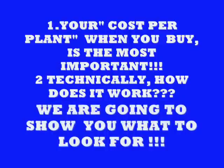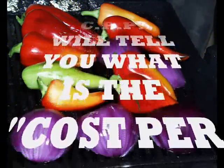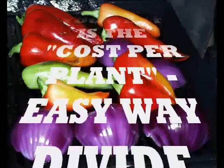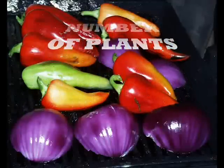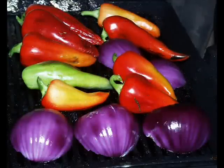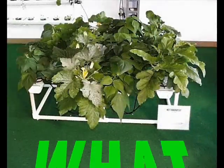We're going to show you some tools you can use when buying hydroponic equipment, to help cut down your costs and show you technically how some things work. First, we'll cover your cost per plant — this is really important to know if you're buying a hydroponic system, so you can walk into any store anywhere in the world or online and figure out what it costs per plant. Your cost per plant is the dollar amount divided by the number of plants. If something costs $10 and you have two plants, your cost per plant is $5. We'll show you different systems, different sizes, and different costs per plant.